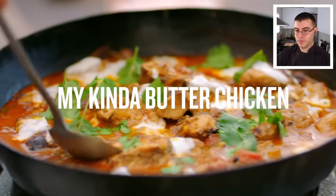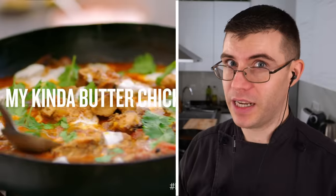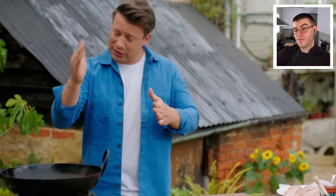Jamie says he's come up with a recipe you could do any day of the week — his kind of version of a butter chicken. I honestly think Jamie was making this recipe up as he went along because it kind of looks like it. All of this happens in a pan, so it's a super convenient recipe. But convenience does not always mean delicious.